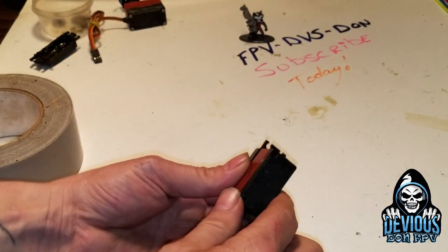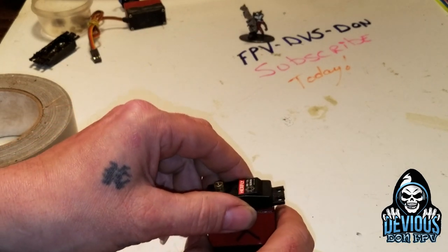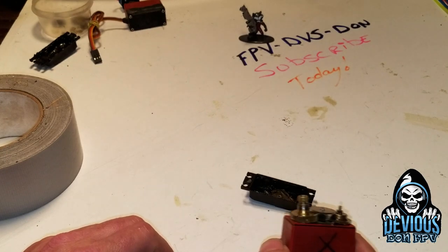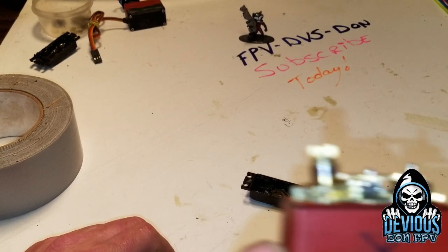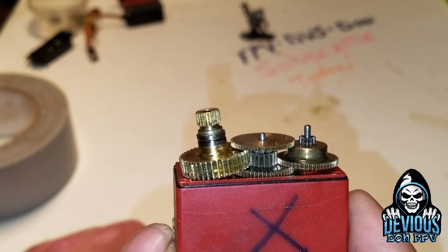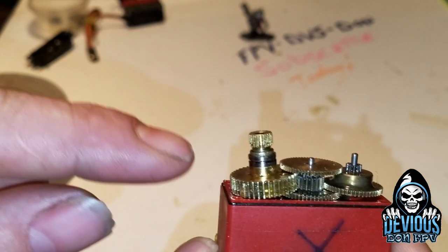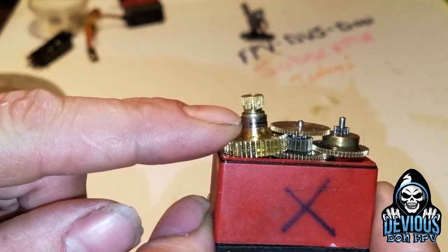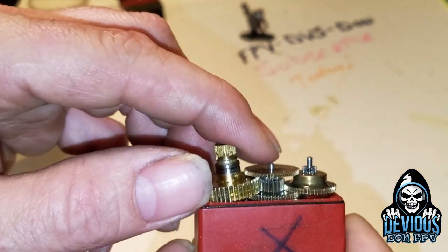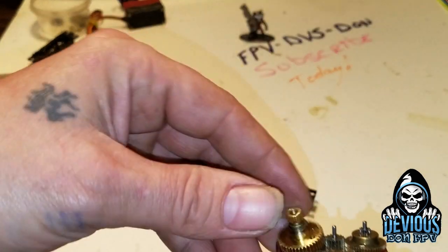Step one: loosen all the screws and take the servo apart like you normally would. When you take it apart you'll see the metal gears - this one is a little wonky because I've already had this one apart. This is a bad servo. When you take it apart, remember the order of the gears.